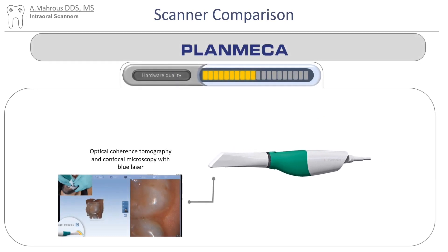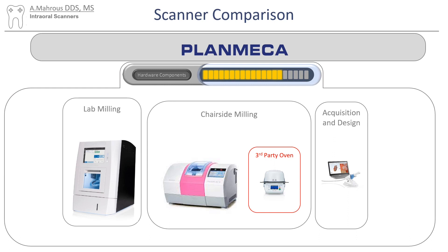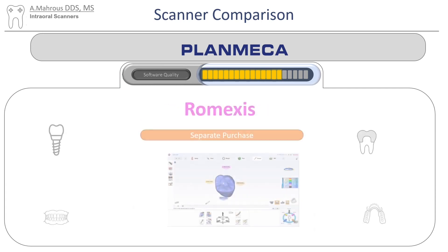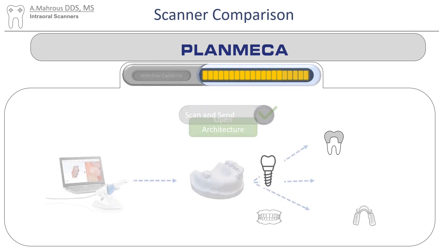Let's take a look at our final scanner — the Planmeca Emerald S, which uses optical coherence tomography with confocal microscopy with blue laser. It does a pretty good job, but not to the level of PrimeScan or 3Shape. Planmeca has a pretty good roster of components: a design and acquisition station, chairside milling, and a lab mill — but they do lack an oven, so you still have to buy a third-party oven. The software included is Planmeca PlanCAD Easy — a decent software, clean but perhaps not as flashy as Dentsply Sirona's. You can also make a separate purchase to buy Romexis, their robust design software.